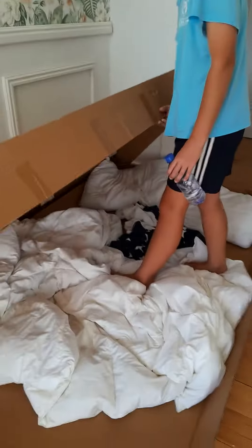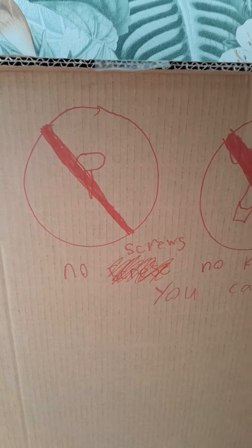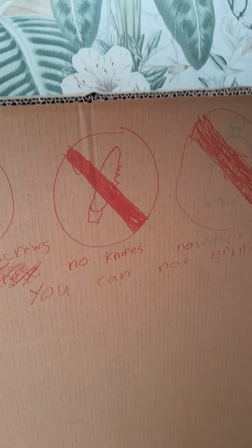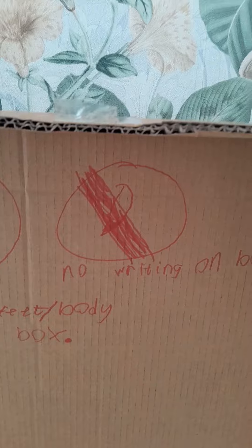Here are the rules: no screws, because if you leave one here we could lie on it. No knives obviously, because it could end very badly. No water, because if you spill water the cardboard will get soggy. No dirty feet or body, because I really don't want dirty mud and stuff in here. And no writing on the box.